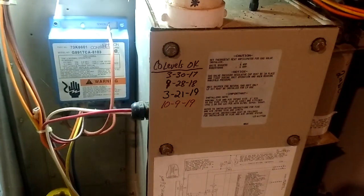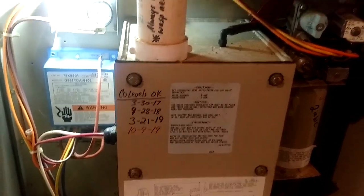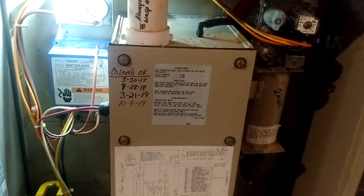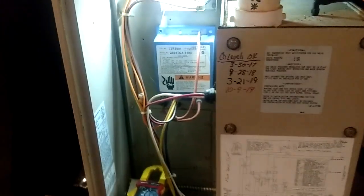As long as these things are running okay, and the CO levels inside the duct and inside the exhaust pipe check okay, then I'm fine leaving these things running. Those were some of the best furnaces ever made, but they're just a little different.